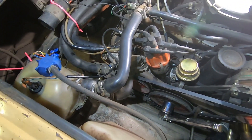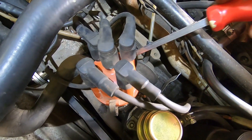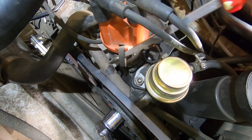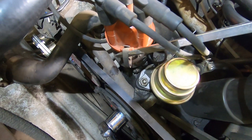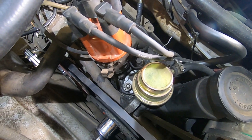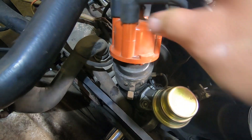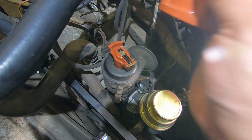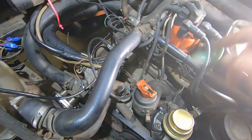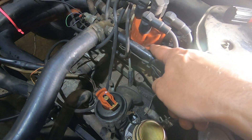Where I like to start is by whipping off the distributor cap — there are two little clips. It's a lot easier to do with two hands, but you get the idea. Now note the orientation of the clips and that lug which it clips onto.